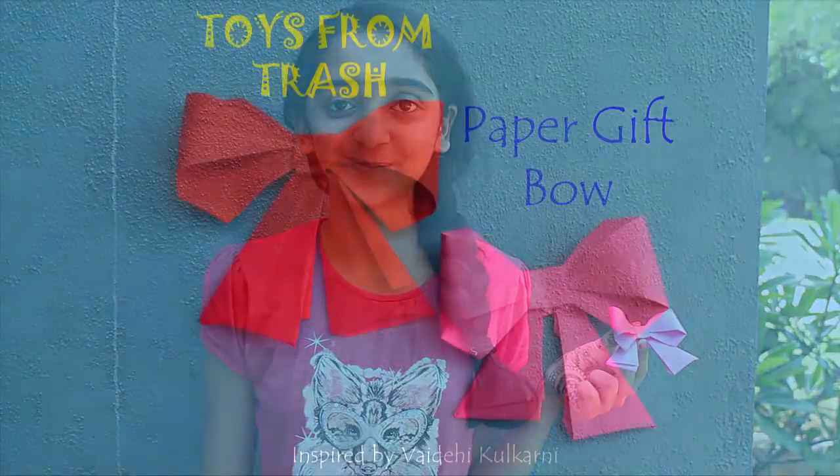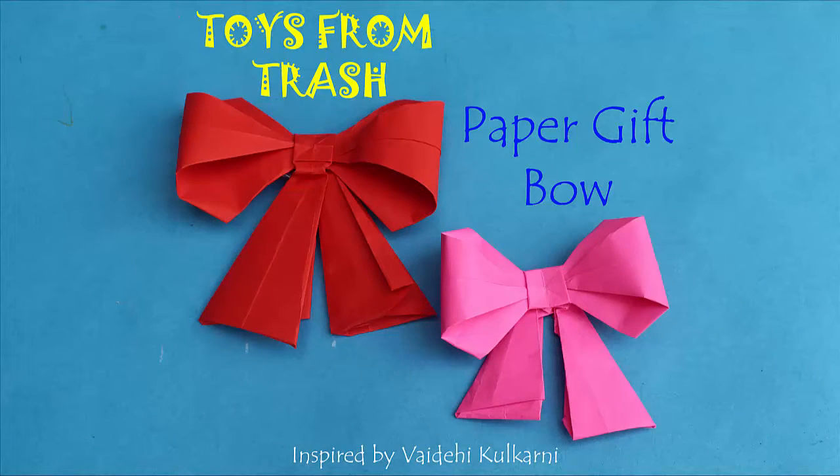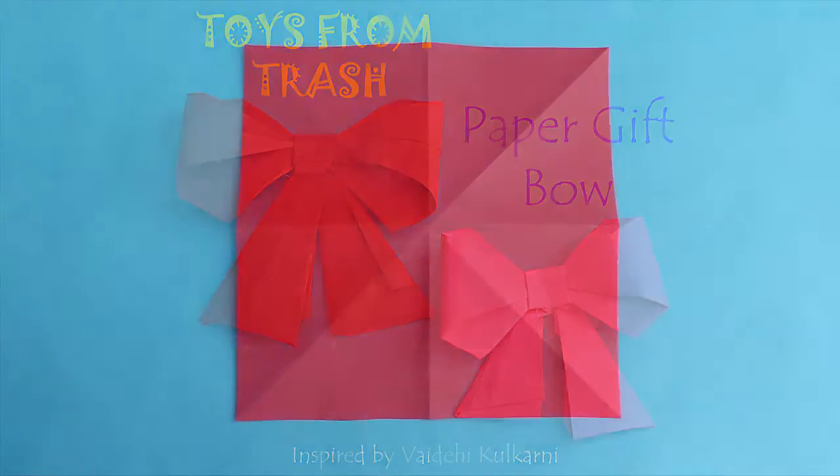Hello friends, today we are going to make this paper origami bow, which you can use as a brooch or you can place it on a gift and gift it to your friends.